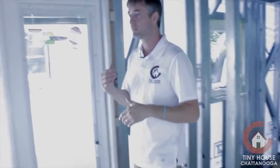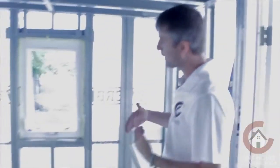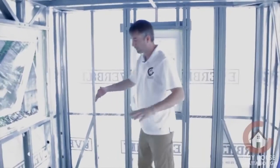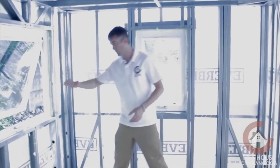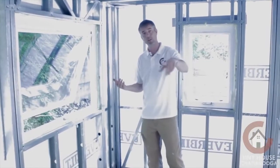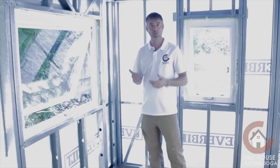We're debating on how we're going to lay this out, but we're thinking a built-in that wraps around with a flip-out bed. There'll be a table that flips up for eating or just hanging out. The wrap-around countertop is also designed for bar stools as well.